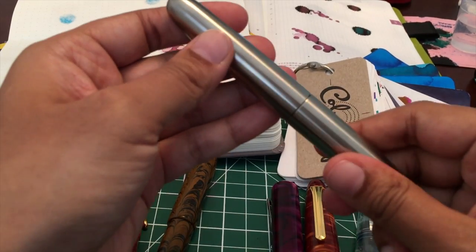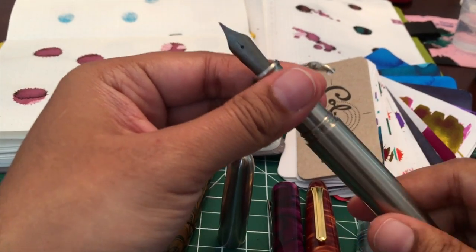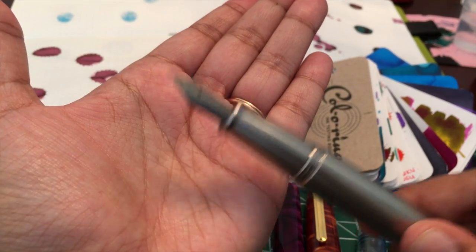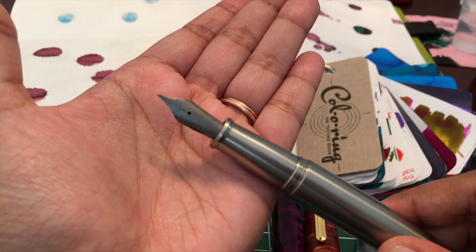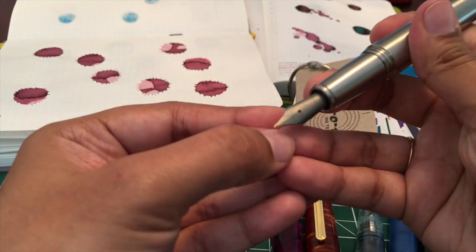Next I have an Enso Piuma Fountain Pen — I hope I got that pronunciation right. This one has an extra fine titanium nib. This is a very wet writer and it's also fairly springy so you will find some line variation.